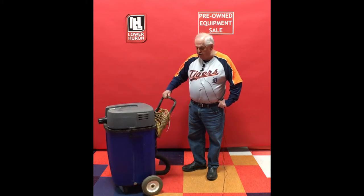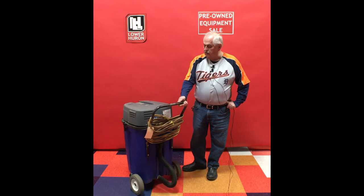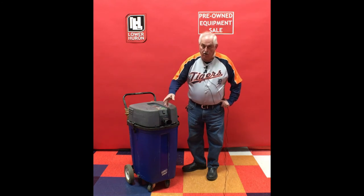It's in good working condition — we just tested it out. It has a drain hose off the back, but as you can see, the cord is covered with wax, and it does not have a front squeegee, hose, or wand.